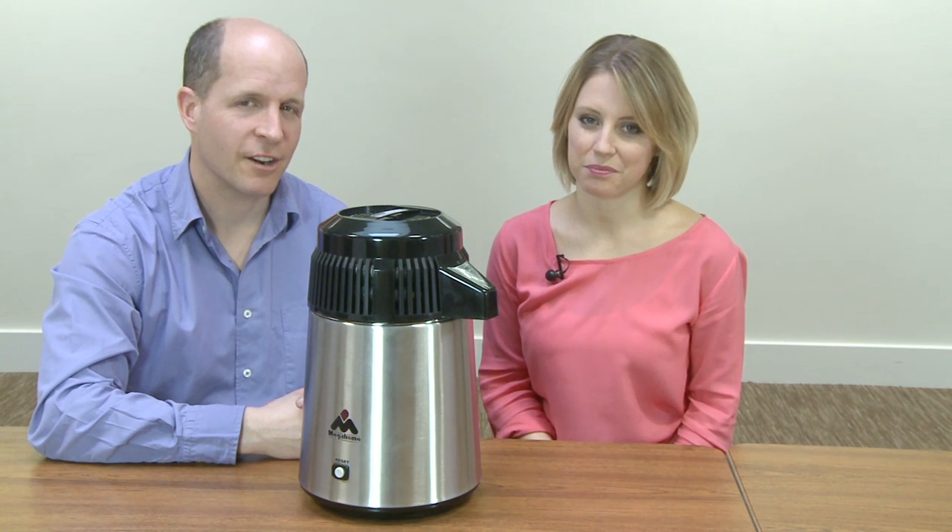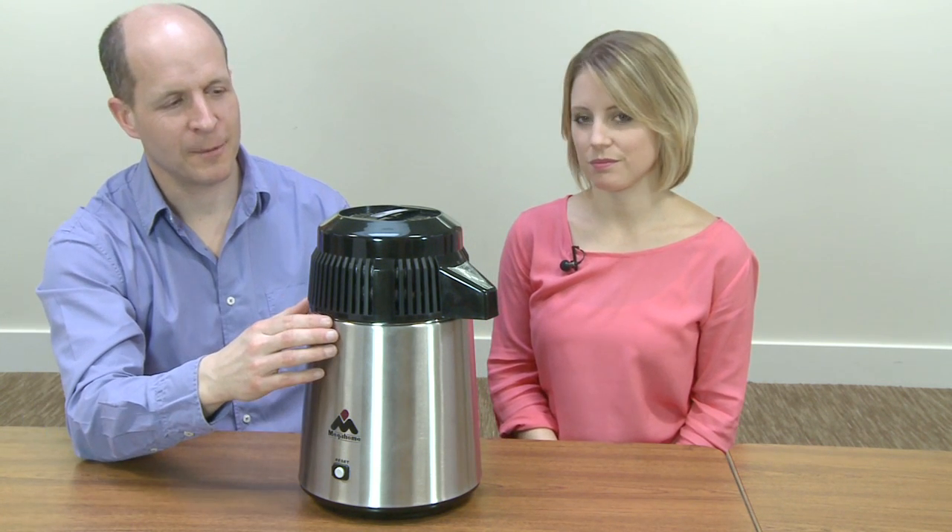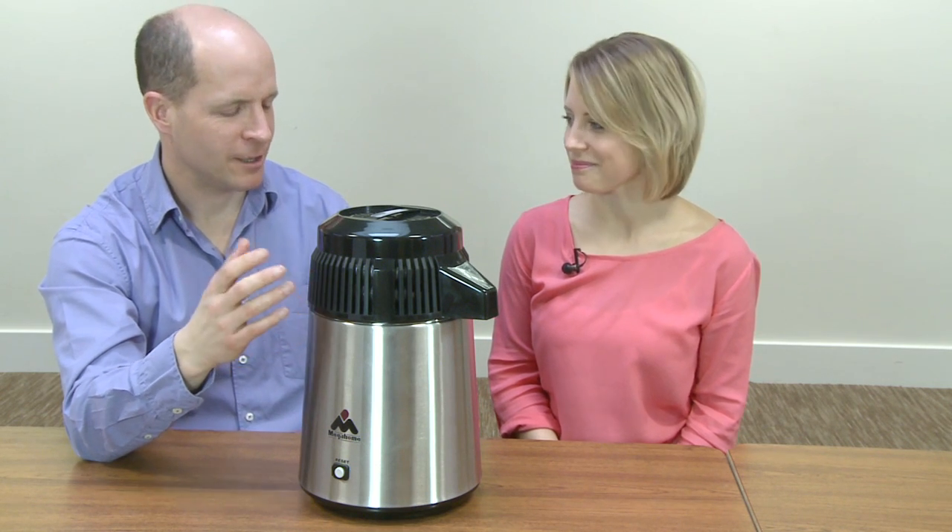Hi, my name is Bill Fryer and I'm Natalie Taylor. We're from JDHarris.co.uk and we are going to be talking about the alcohol and essential oils distiller today. Natalie, have you done much distillation? I haven't, apart from in science class back at school.